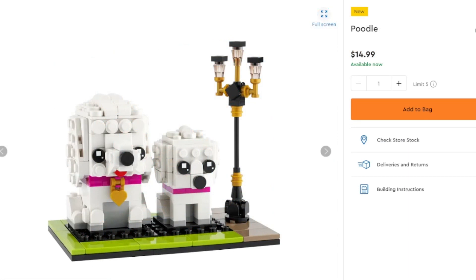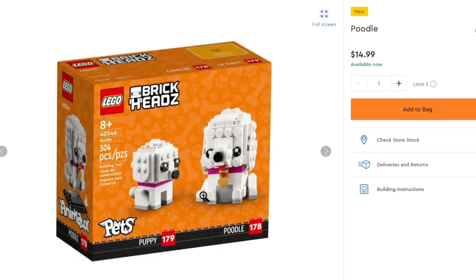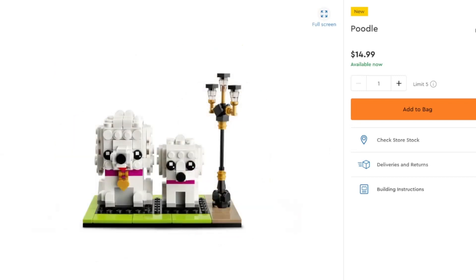If you're going for something that's going to send you to the hairstylist multiple times per month, you can get yourself the poodle and baby poodle here, next to a lovely little lamppost with a gold and black aesthetic. You do get two poodles, one of them with a heart color. With a nice little orange box, you get the puppy and the poodle. You're going to have 304 pieces, which is a decent amount for these two poodles just sitting there chilling. But if you want some poodles, you can buy some poodles.